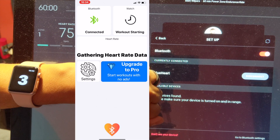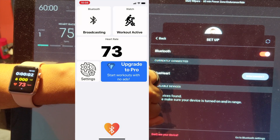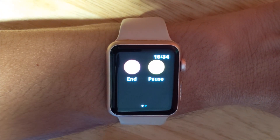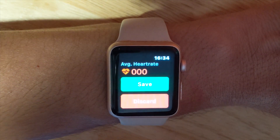You'll see a five-second countdown on your watch and then the activity will begin. The activity being recorded on your watch is only used for Apple HealthKit and Apple activity data. Your Peloton workout will store your heart rate data regardless of whether you discard the watch activity at the end of your workout or not.